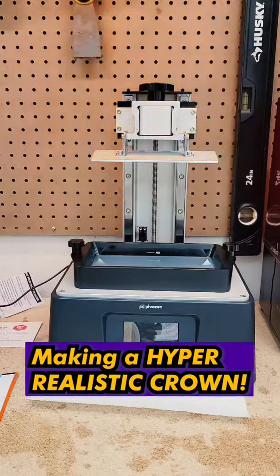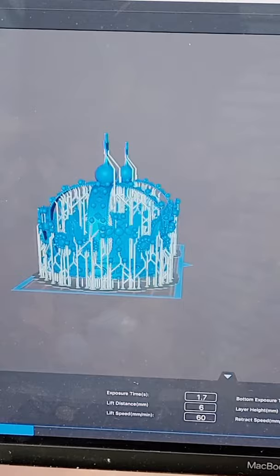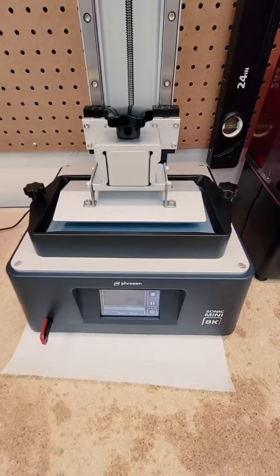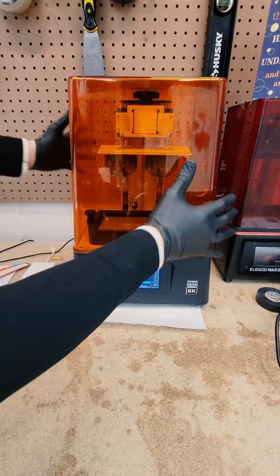What's up guys, it's time for another hyper realistic 3D print. I topped it up with fresh resin and today we're going to make an exact replica of Henry the Eighth's crown. I saved the file to a USB stick, then loaded it into my 3D printer and set it off. Five hours later, the pieces were done.